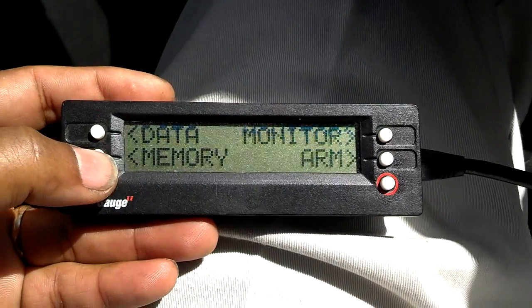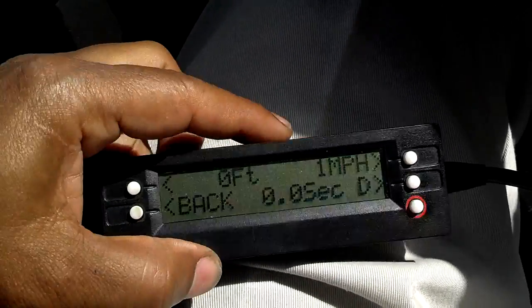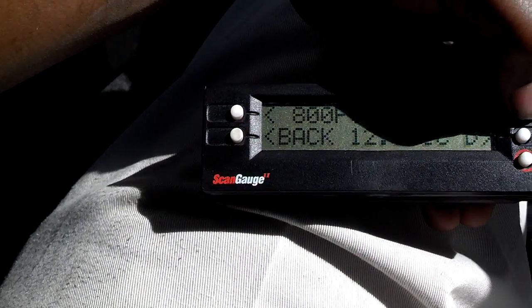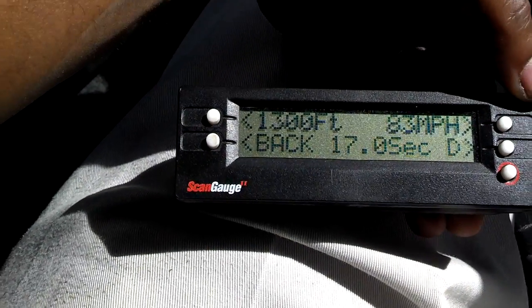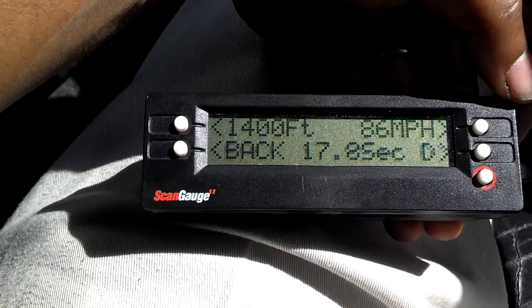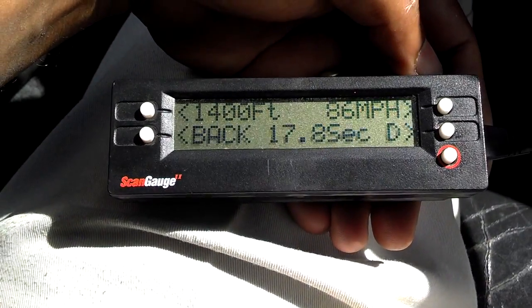You can go back and check different memory settings. It looks like there's something stored in memory number four, so I go to that data. It looks like a stored memory from a previous quarter mile run — that one took 17.8 seconds and my top speed was 86 miles an hour. There are seven memories stored in total.